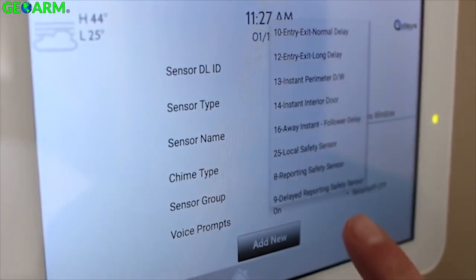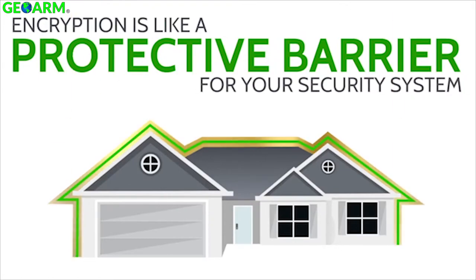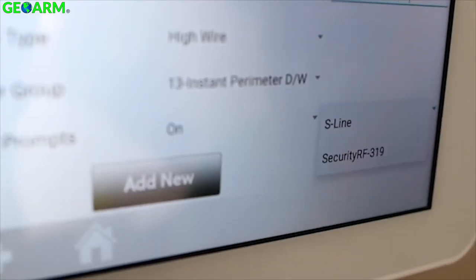To make things fast and easy, we only provide options that match the type of sensor you're pairing. So you'll never have to worry about scrolling through irrelevant sensor names and behaviors or accidentally pairing one device as another. You can also confirm that the S-Line encrypted sensor technology is activated by looking at the signal source in the bottom right corner. Once you're satisfied that the names, behaviors, and other options are accurate, touch Add New to complete the pairing process.